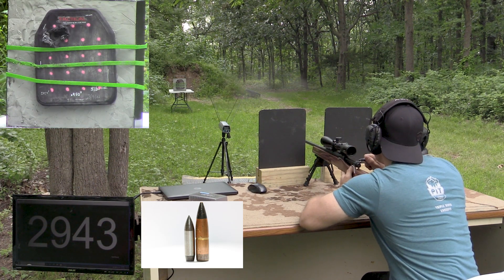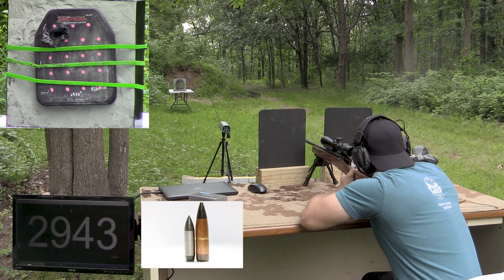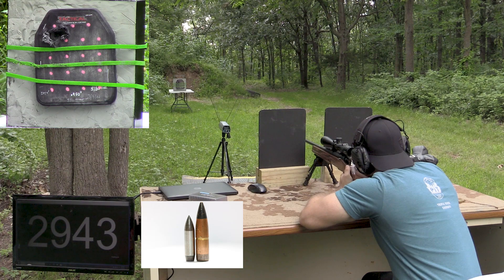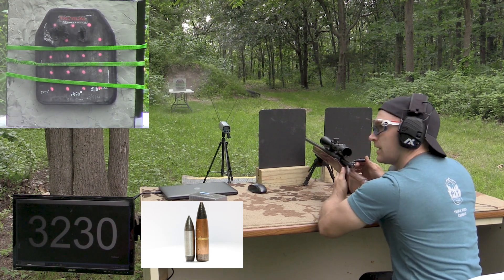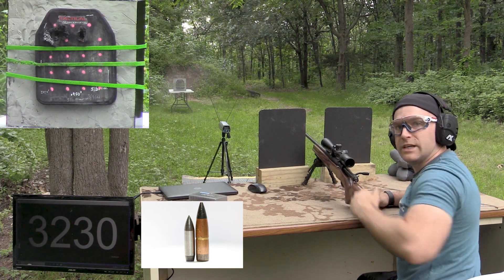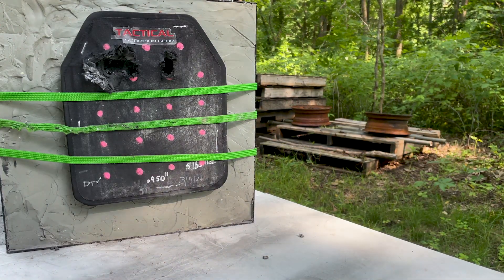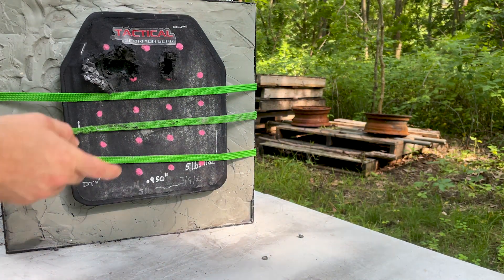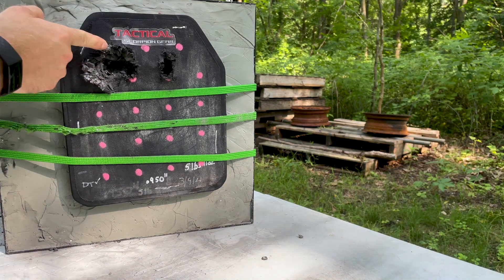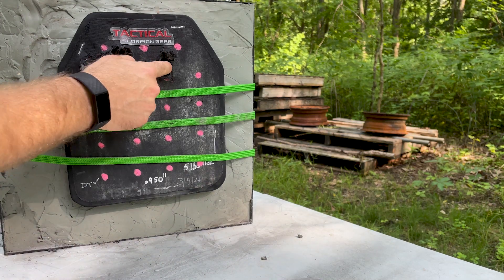A little fast - my battery's dying on my chronograph, I'll change that out in a second. Really good velocity on that. Let's go see what we did. Here was our standard pressure M2 AP right there, and here was our over-pressure - we were really close to that one.